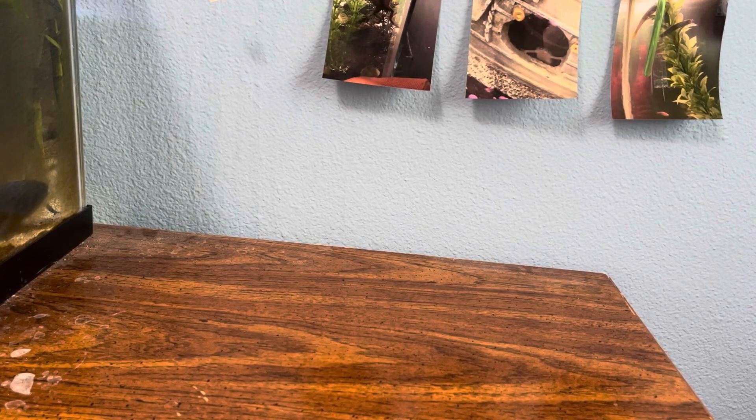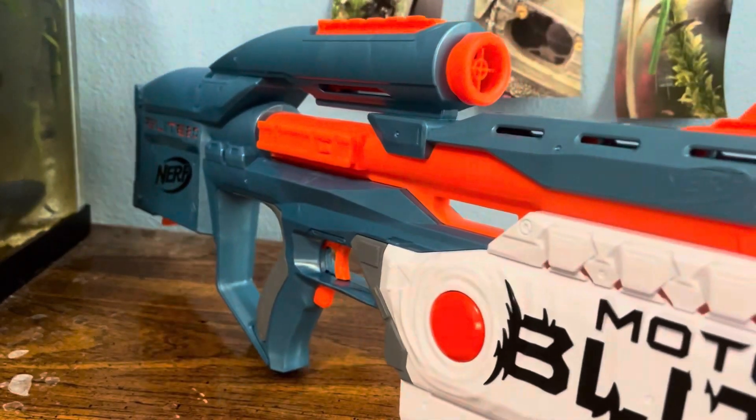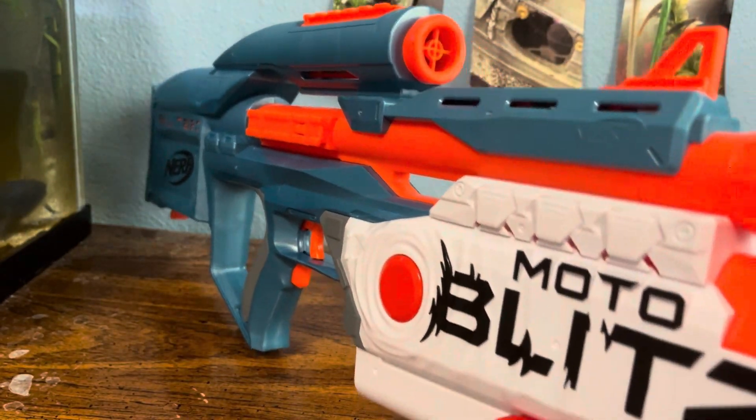Hey guys, it's been a bit, but I'm back, and today I'm reviewing the Nerf N-Strike Elite 2.0 Motoblitz.